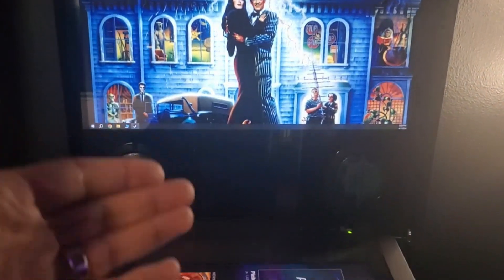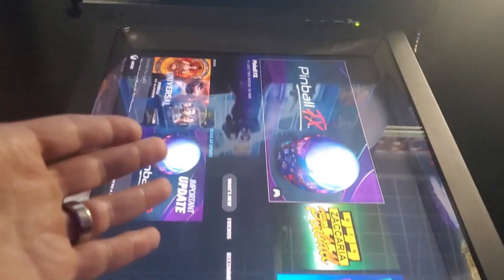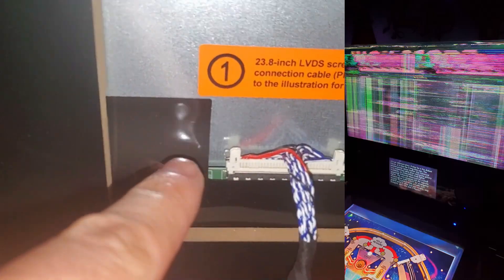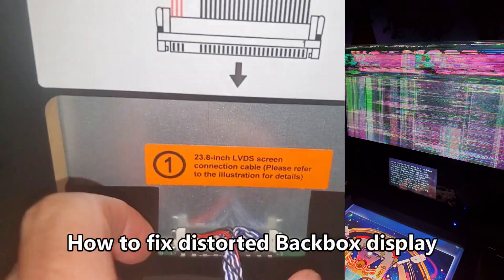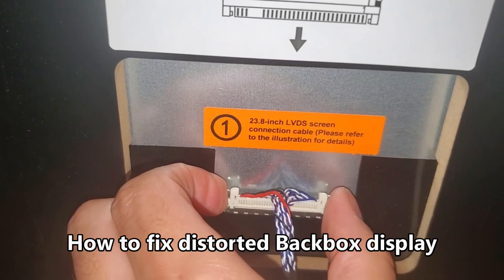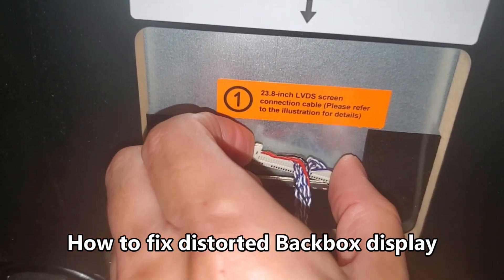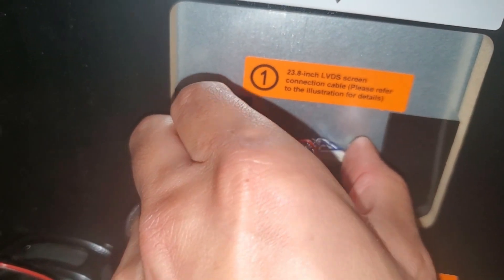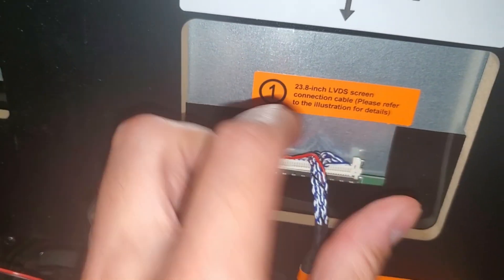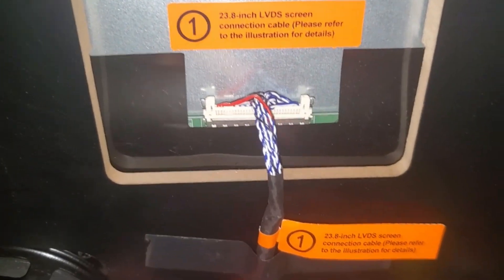If the picture looks good via PC, you know that you have a defective motherboard or the software on the motherboard needs to be factory reset and updated. If you have a bad back box monitor, you can reseat the cable connection — unplug the power cord first, then squeeze the tabs to reseat this connection and push it back down on each side.